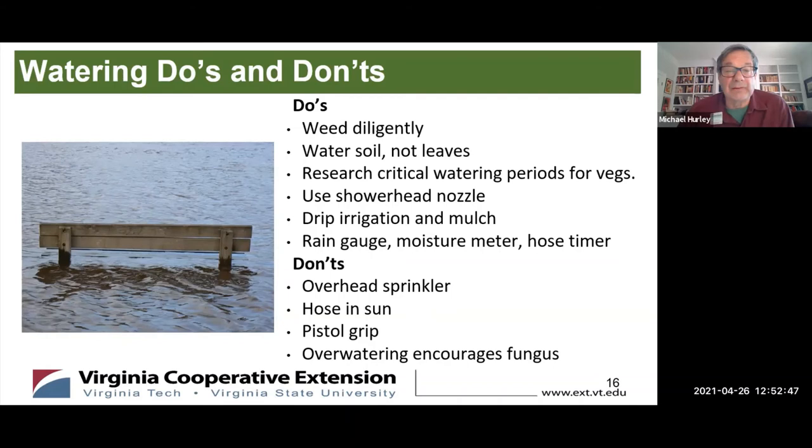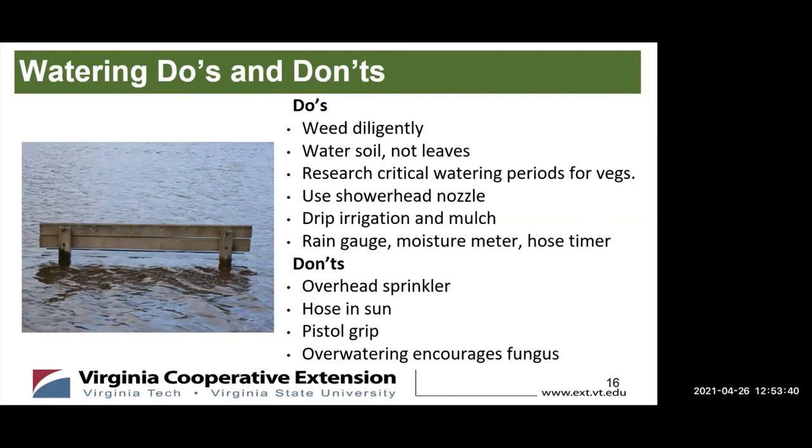Mulching is very important — it contains moisture and helps keep weeds down. Among useful equipment: a rain gauge that measures rainfall, a moisture meter you put in the soil, and a hose timer for drip irrigation — all relatively inexpensive and very useful. Some don'ts: don't use overhead sprinkling — it's inefficient, water evaporates, it increases your water bill greatly, and it's not particularly good for the plant unless you're trying to hose off pests.